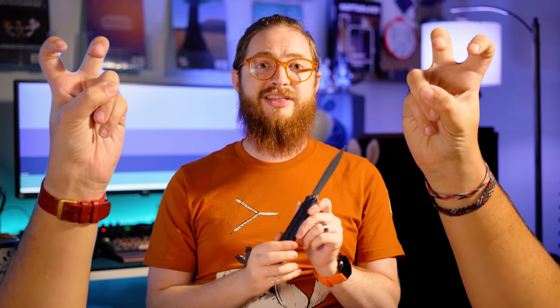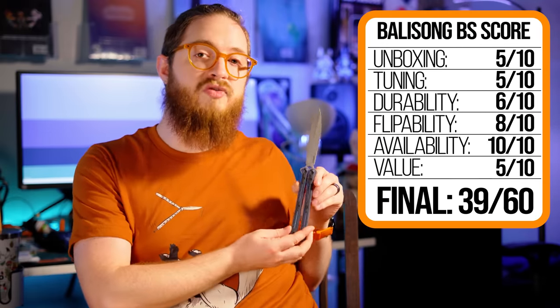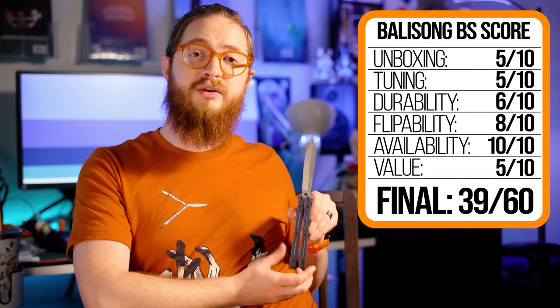It is technically moddable in the largest air quotes I can muster, but I don't know if it's actually going to catch on as a platform — at least not nearly as much as the Replicant or the original. Here are the aggregated scores: the CF Lucha got a 39, which is pretty good, but not quite as good as the original which got a 42. I want to say thank you to Kershaw for sending this for review — it's very impressive that they're willing to send it to a reviewer who could have some strong opinions and potentially thrash it a bit.